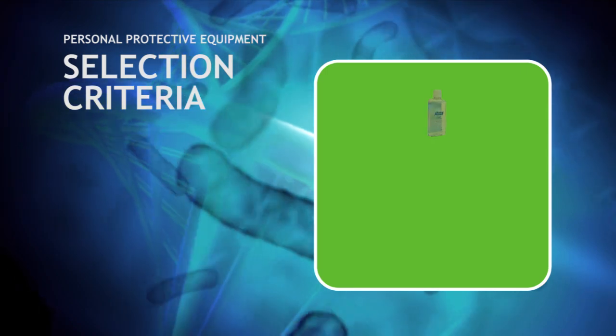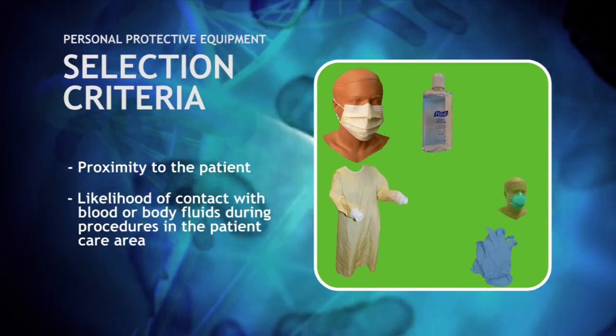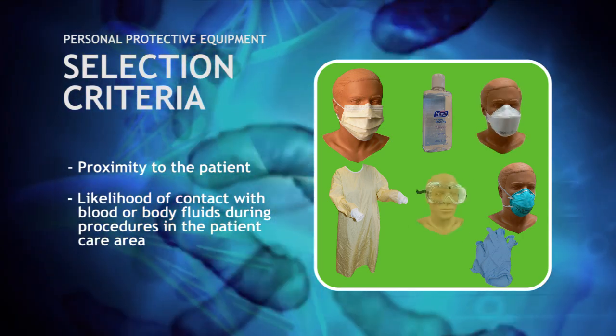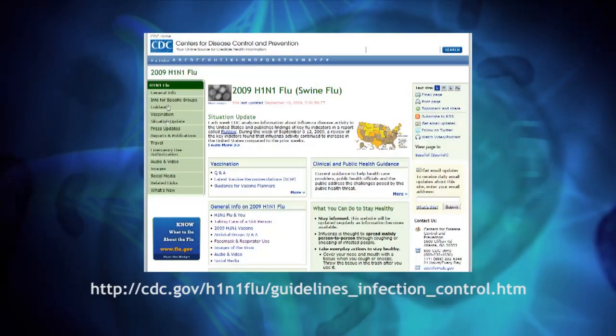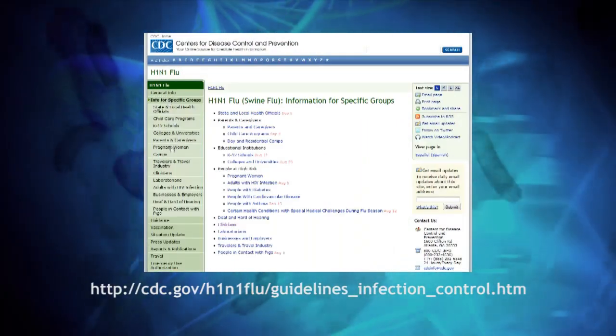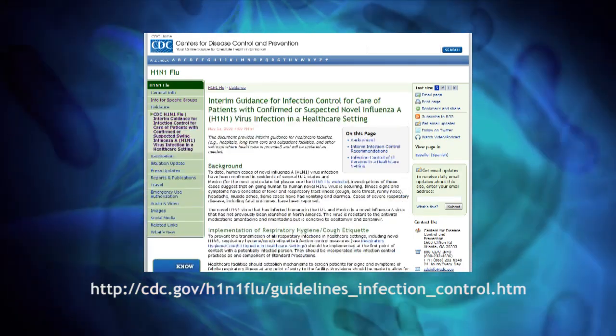Personal protective equipment should be selected based upon proximity to the patient and the likelihood of contact with any blood or body fluids during procedures in the patient care area. This video will demonstrate the proper sequence for donning and doffing personal protective equipment from the Centers for Disease Control.